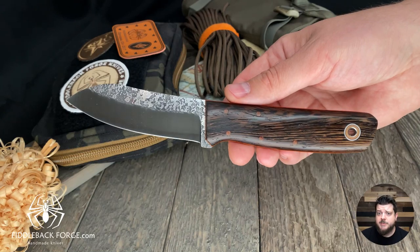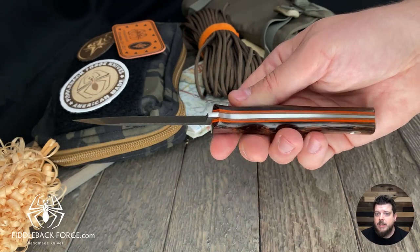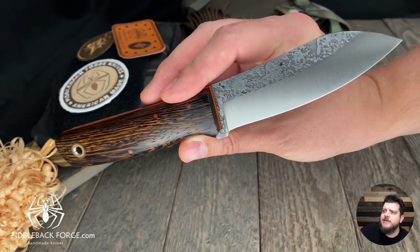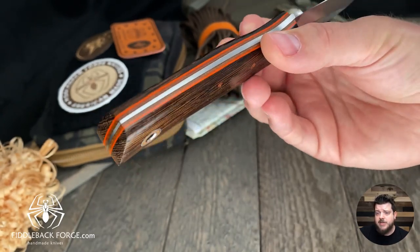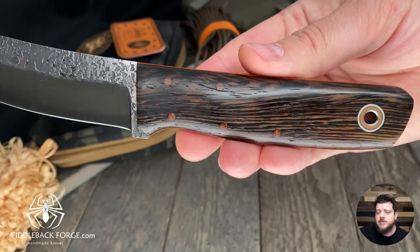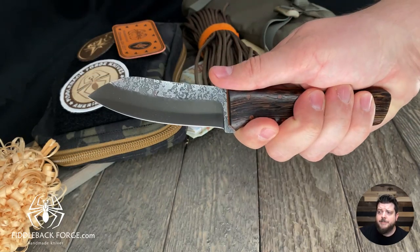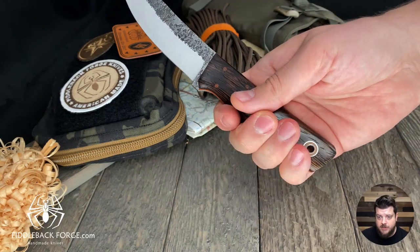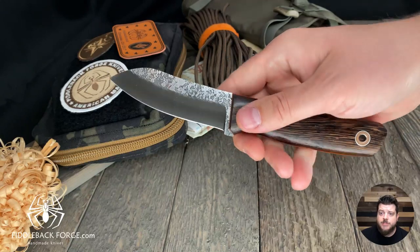Because this arcing handle-to-blade design kind of reminds us of the Kwaiken style knives — that Japanese style — these have Japanese inspired names. This one is going to be the Emperor. The Emperor you see here is in Wingy, natural with orange pinstripes. Taper tang, 1/8 inch A2. The blade is four inches, eight and a half inch overall, so it's a good full-size bushcraft knife. You can always go to our website — we post a blog post every Friday with photos and specs for each knife.